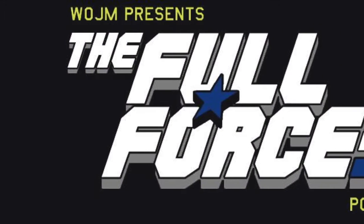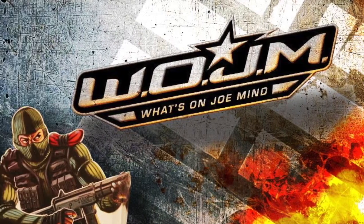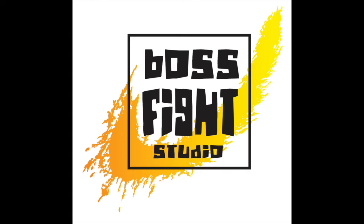Hello and welcome to the General's Reviews. I'm Chris McLeod, aka Diagnostic80 from the Full Force podcast, and I'm joining Justin Bell from What's On Joe Mind and General's Joes to bring you this review of the Vitruvian Hacks Eternal Struggle 2-pack from Boss Fight Studio.